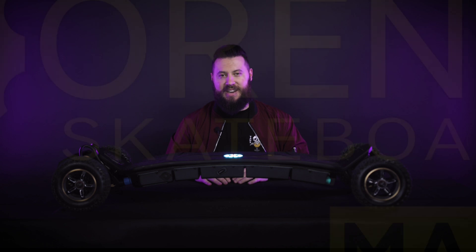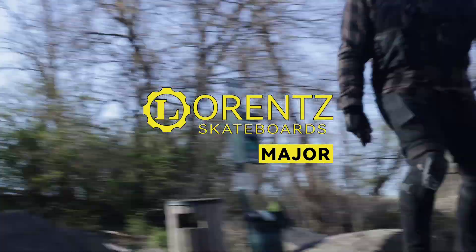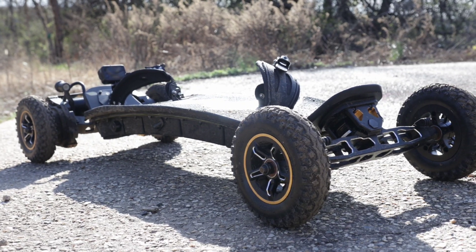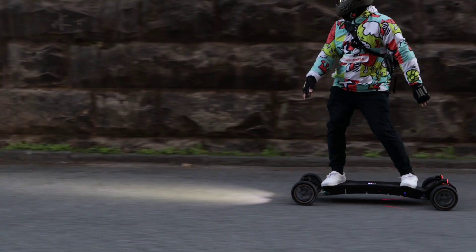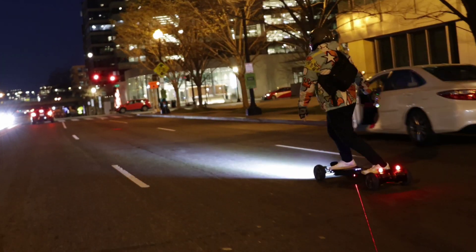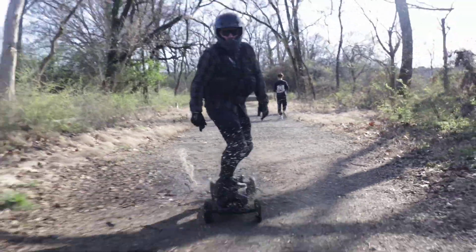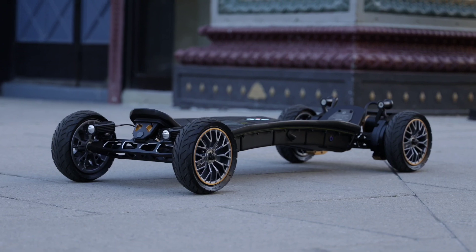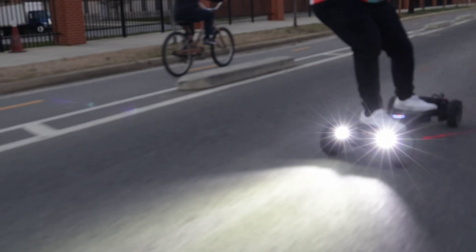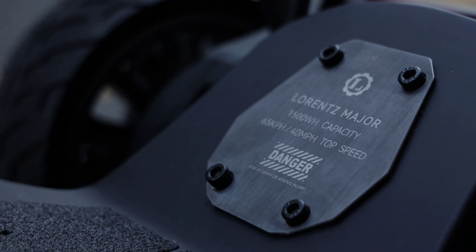I've got something exciting to show you today. This is the Lorenz Major — one of the most high-tech, elite production electric skateboards to hit the market. This board is for true e-skate enthusiasts. The Lorenz Major delivers the whole package: a huge, high-voltage battery using one of the best battery cells available, to the fattest motors ever put on a production e-skate, ultra-strong hardened steel gear drives, a wheel and truck combo that delivers on presence, carving, and stability to master any road or trail, and one of the most advanced ESC and remote pairings ever seen.